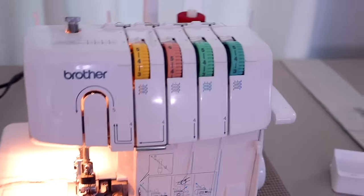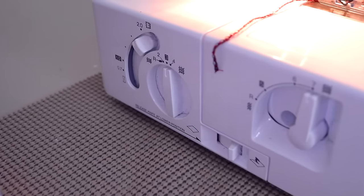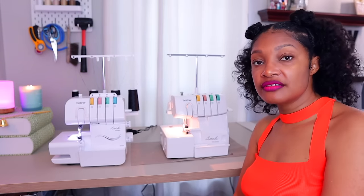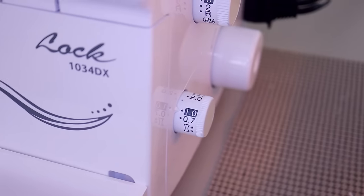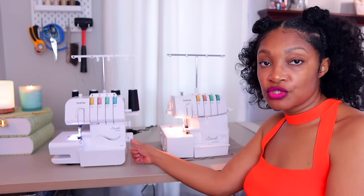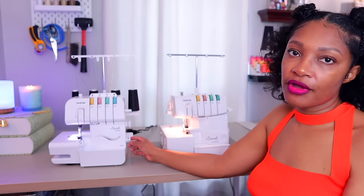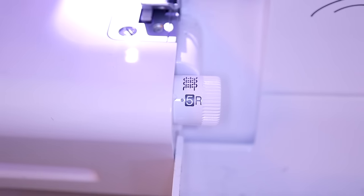Let's talk about the dials. The dials for the 1034D are all on the left-hand side — thumb-tab dials that you turn on the side. Everything is over there: lowering your knife, stitch length, stitch width. On the Brother 1034DX, two of the knobs are on the right-hand side and they're turn dials just like your hand wheel. Over there you'll have the stitch length as well as the differential feed ratio dial, which has to do with what type of fabric you're sewing — stretch fabrics, leather, denim, silk. Over here is the stitch width dial, controlling how wide your stitch will be.